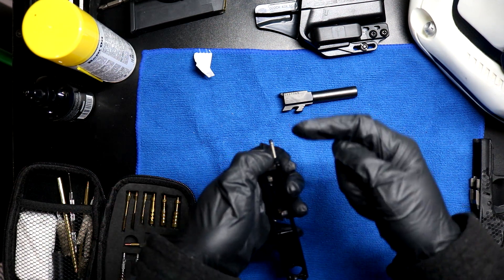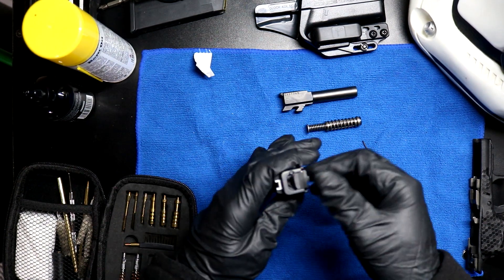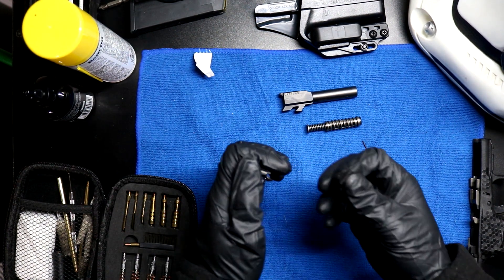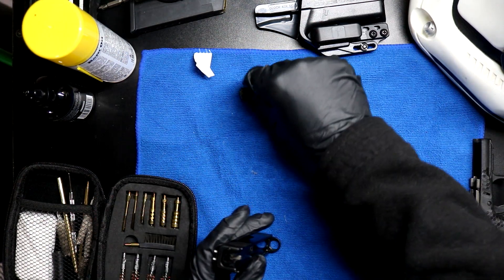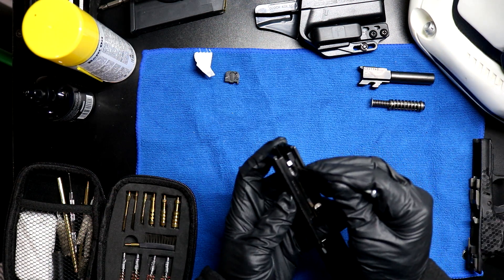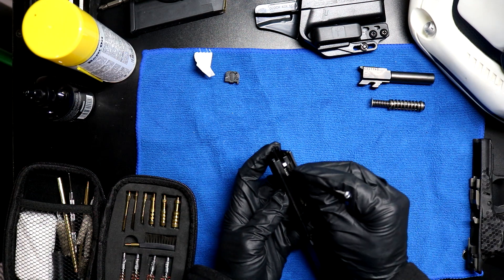Plunger and spring, shout out. I'm gonna slide the back plate off, keeping my thumb over this still because I'm not sure if a bunch of crap's gonna come shooting out. Nope. All right, back plate, let's just leave that here. Now I'm gonna slide all of this internal witchcraft and sorcery out of here.